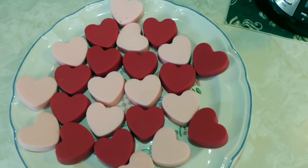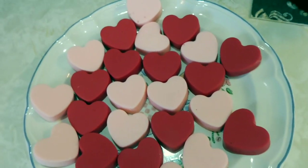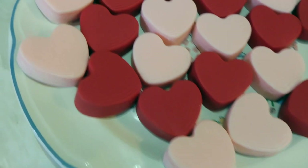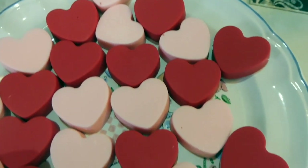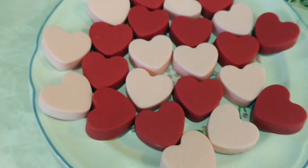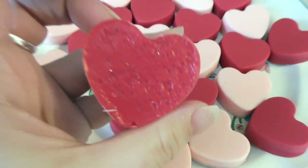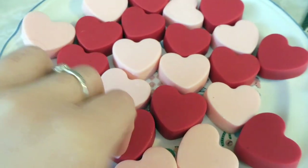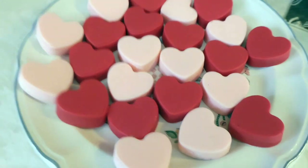And then bam, there you have it — your own chocolate hearts! I love how nice these came out. I wish I had realized to put the sprinkles in first and then the chocolate, because as you can see, the sprinkles are actually underneath the chocolate. But you know what, it's kind of like a little surprise — I still like it, it's cute. I hope you guys enjoyed and I'll see you next time with another video. Bye!